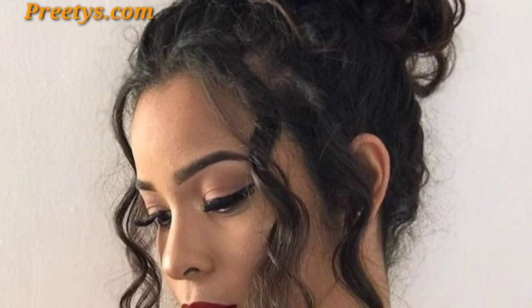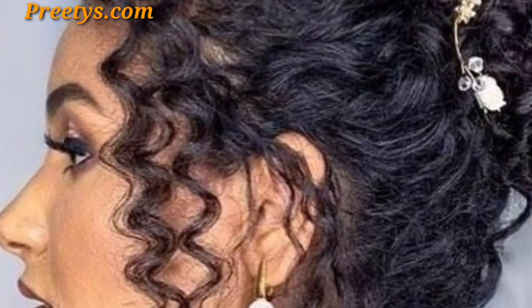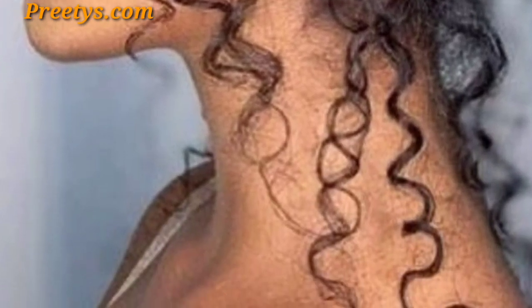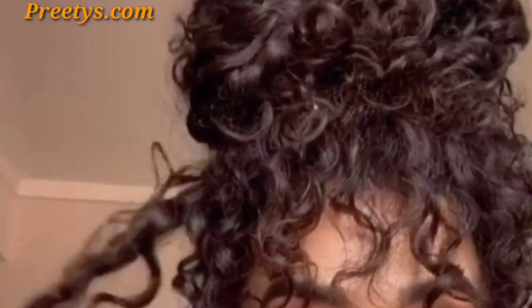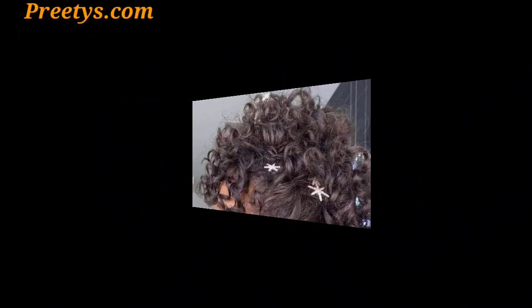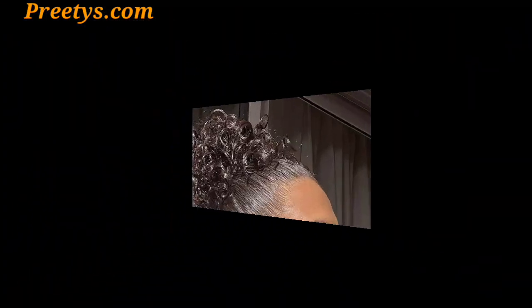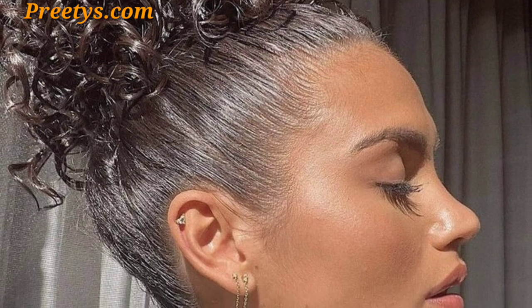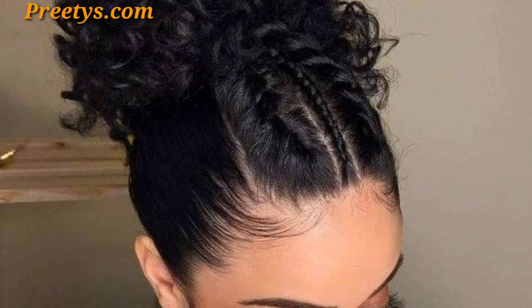These hair bun ideas are unique and trendy, and I hope you love this collection. Experiment with different shapes by forming your bun into a square or triangle for a geometric design — a modern curly hair bun with focus on clean lines and unique shapes, balancing a polished and relaxed style. You can also opt for an intentionally messy high bun, allowing a few curly wisps to frame your face for an effortlessly chic look.